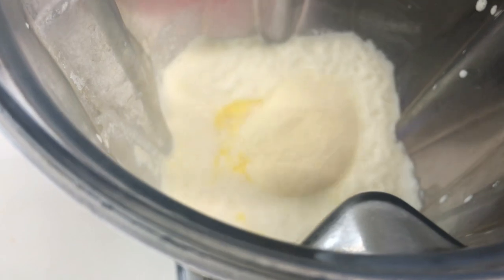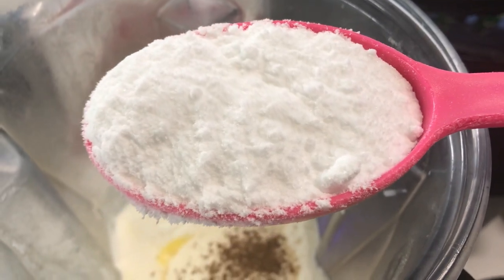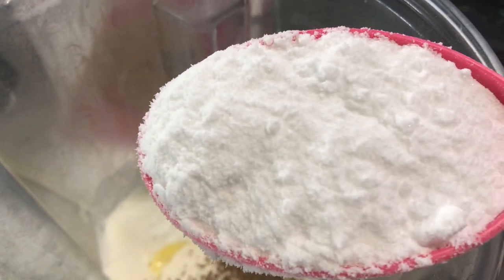Add two tablespoons of collagen, a quarter teaspoon of nutmeg or garam masala, and a quarter cup of erythritol. Or you can substitute with raw honey, maple syrup, stevia, monk fruit, or agave.